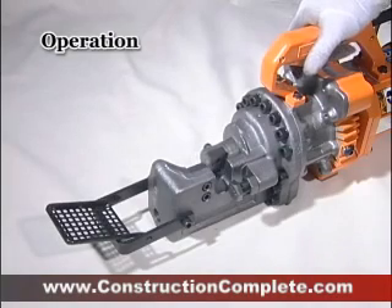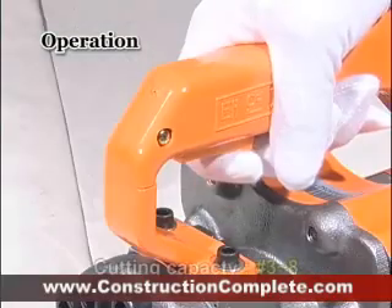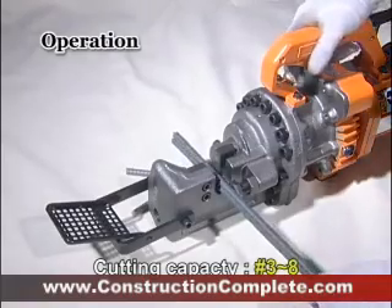TYC HD25B cuts rebar with maximum bar diameter number 8 within 4 seconds. Also, this is excellent in continuous cutting operation with fast speed.